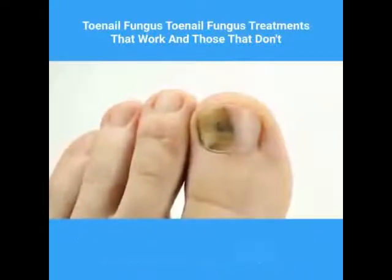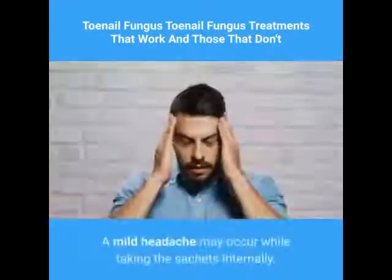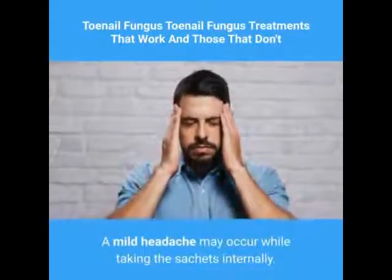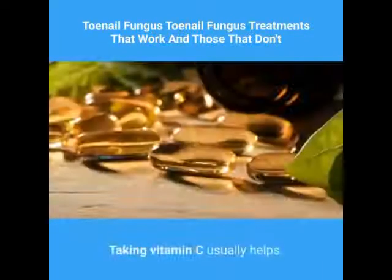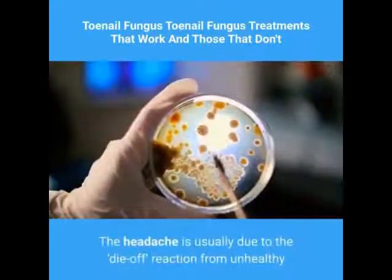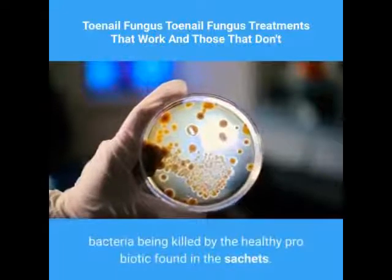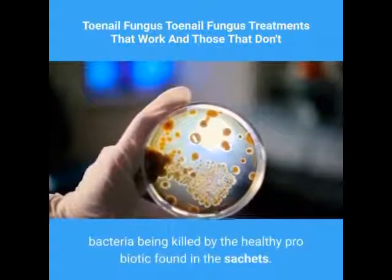Building your immune system and not damaging your nails will also likely improve your fungus situation. A mild headache may occur while taking the sachets internally. Taking vitamin C usually helps. The headache is usually due to the die-off reaction from unhealthy bacteria being killed by the healthy probiotic found in the sachets.